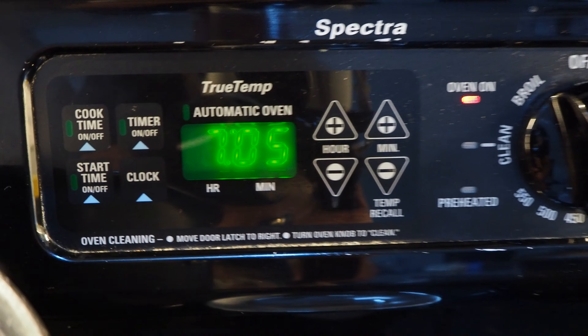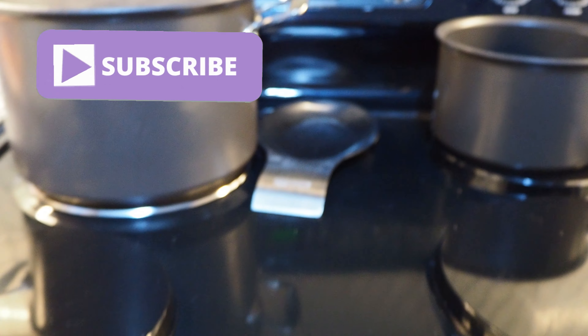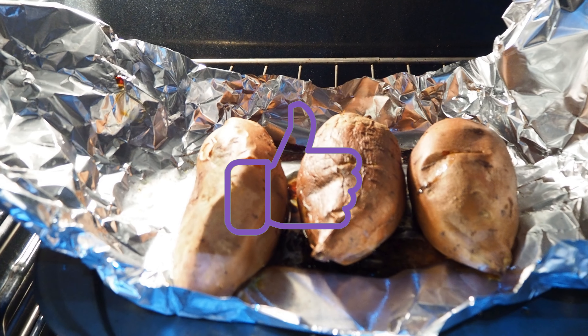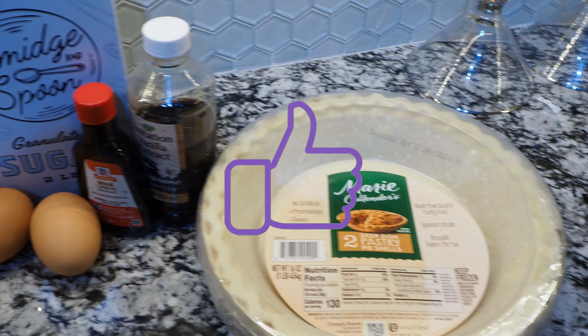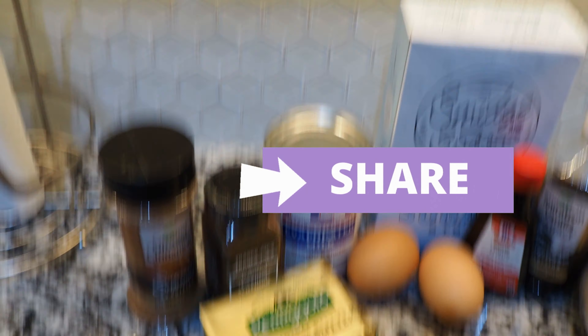Hey fam, today I'm back with another Cooking with Mo Denise. Today we're going to be making twice baked sweet potato pie. I call it twice baked sweet potato pie because I actually baked my potatoes instead of boiling them on the stove — to me the skin is easier to peel that way. We're also going to be using Marie Calendar's pie crust because I do not make pie crust from scratch.